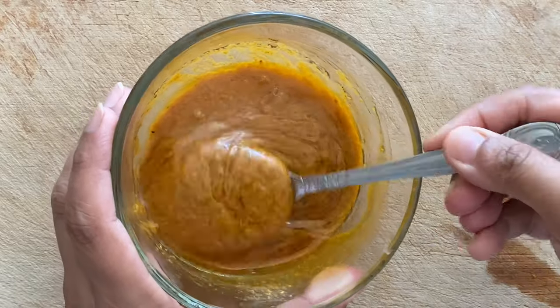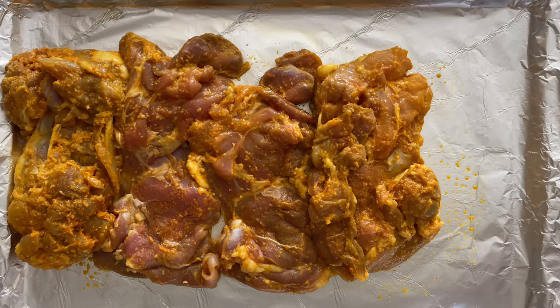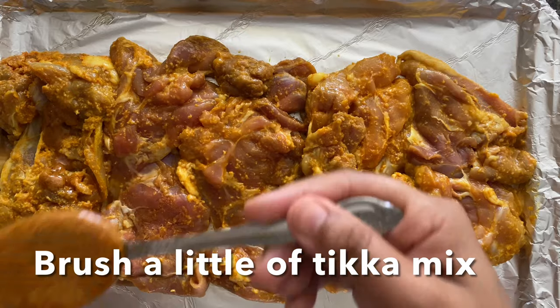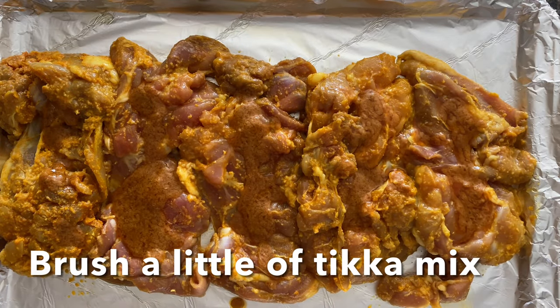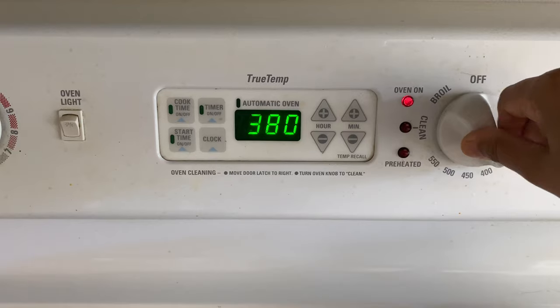We are not using too much. I have applied a little bit of olive oil on the tray; other than that I'll be putting the marinade with the spoon and then spreading it with the brush. This way I can have control over the amount of oil that goes into each piece.